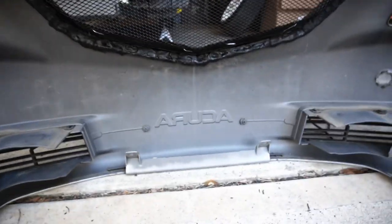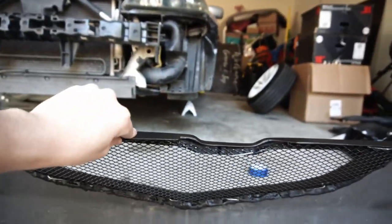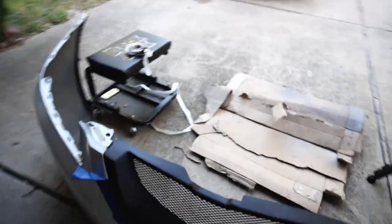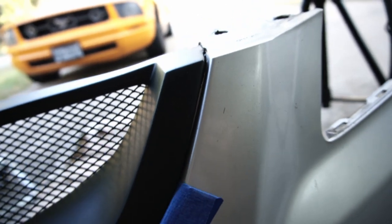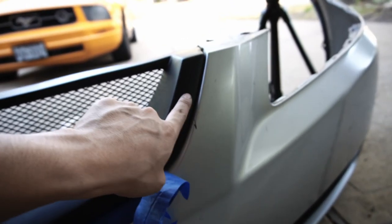I apologize for the noise — my neighbor is washing his Charger outside. But this is the result of all that butyl right there — nice and sealed. This thing isn't going anywhere. Let's work our way out to the front of the grill and see what it looks like. Actually it looks really good — you can't really even notice unless you know what you're looking for. I think it'll look even better when they paint match this, and that's the final result.